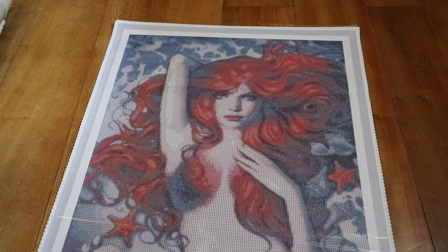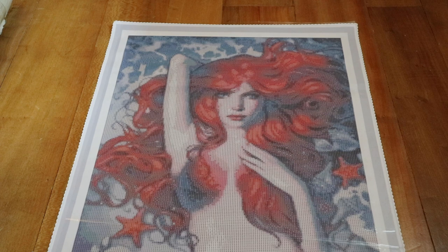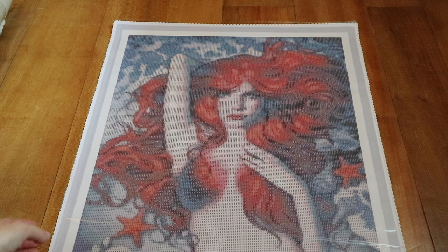And now for number two — this is the mermaid from Anna Dittman called Ocean. She's great, I love the red hair! And the size is great — this is a 45 by 62. I didn't go with the largest size, but once I had gotten Lunar Pollen I just saw that this size works really well.